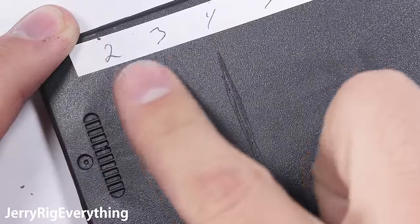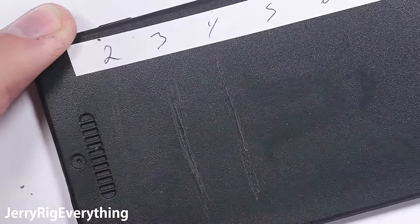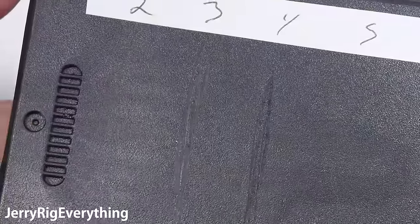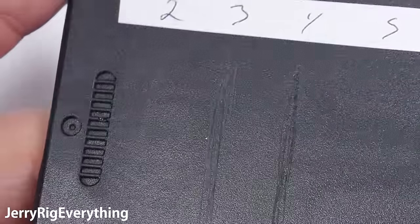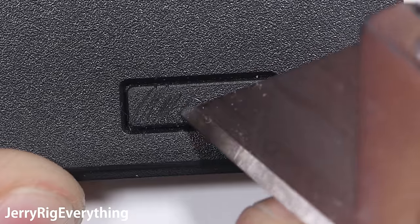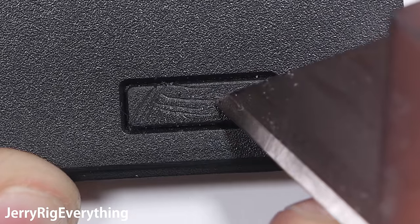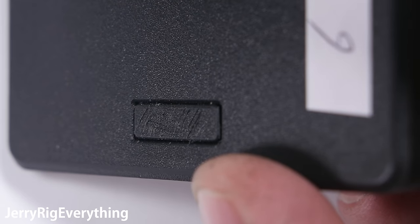The level 4 pick left an even deeper groove on the phone. People always comment asking how I can live with myself after damaging so many devices on my YouTube channel, and it's actually pretty easy — I lost most of my soul paying for textbooks in college. The home button is down at the bottom of the display, and it's not so much of a button but more of a pad, and it probably doesn't scan fingerprints very well. It worked just as well after the scratching as it did before the scratching though, so that's good.